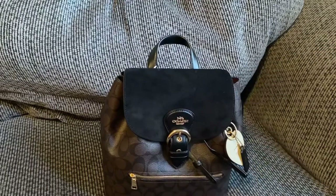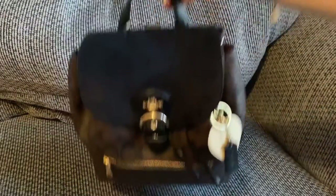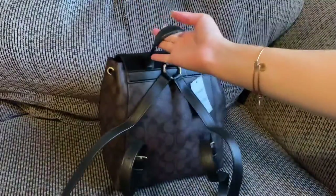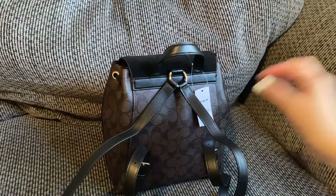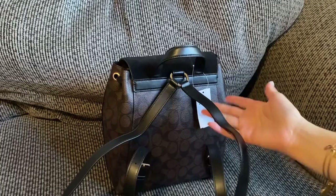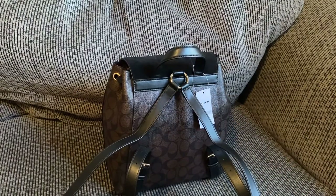Upon first stuffing items in, it does feel heavy, but when I actually put it on it's quite comfortable. I think it might have to do with the straps being a touch thicker than my average little backpacks. It honestly doesn't feel too bad and doesn't feel that heavy when worn.